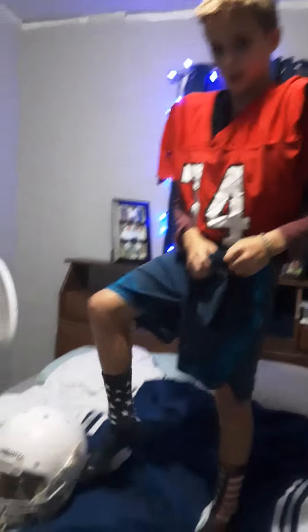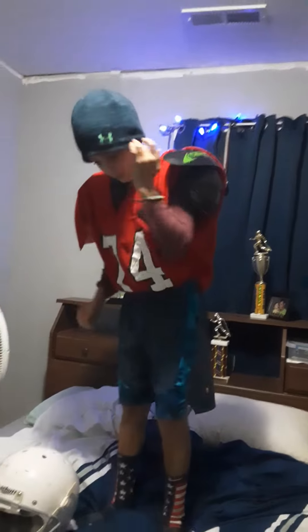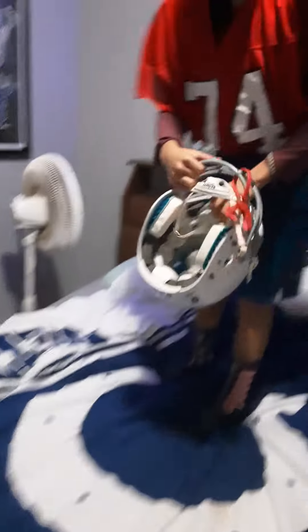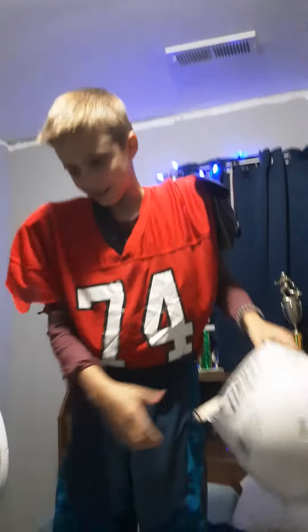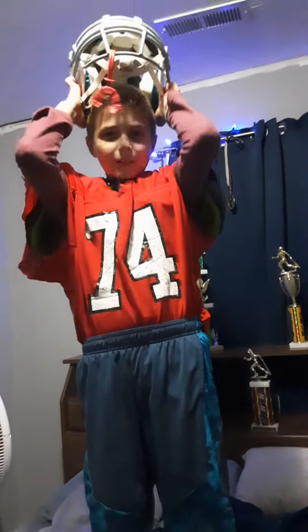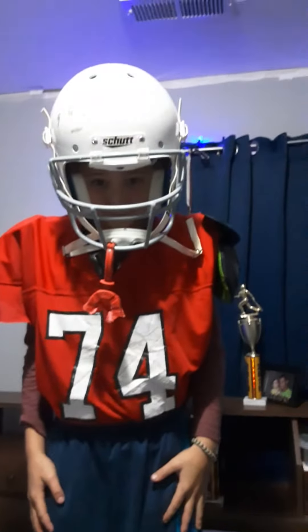I always like to wear this with my helmet right there. Then put on your under armor. Then you see this helmet — you slip it on like a charm. Take that off, it never works. Then just — boom! And that's how you put on your football gear. Peace.